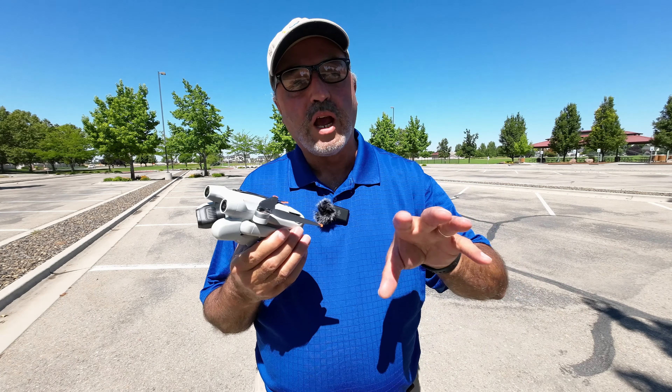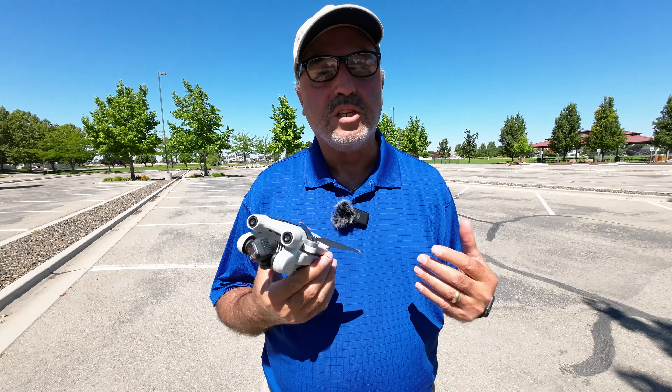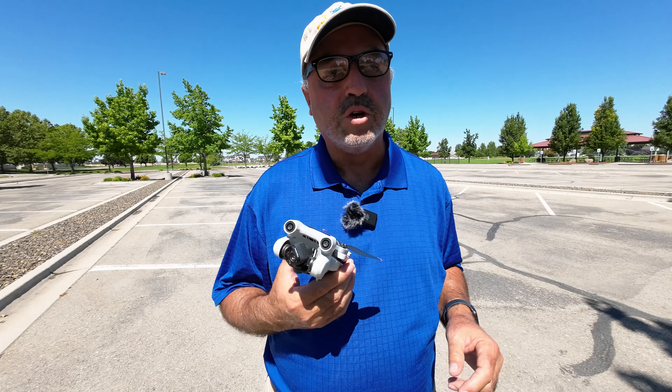We're going to start out with what the drone does at different distances away from you when you hit that return to home button.